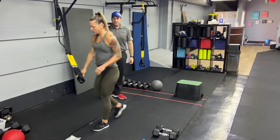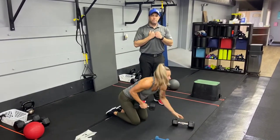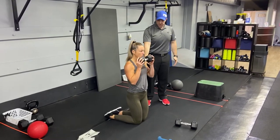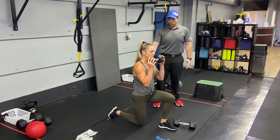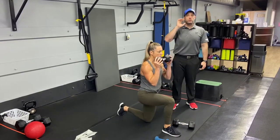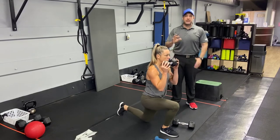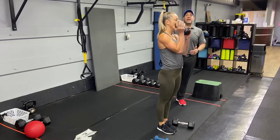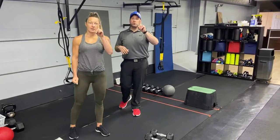Our second exercise is the tall kneeling get-up. You have a few options: hold a slam ball, a dumbbell, two dumbbells, or go overhead. From that tall kneeling position, step forward with one leg and then stand up, then go back down to the floor. Every time you come up, switch which leg you use. For this one, you're just gonna do five total, then four total — just make sure you're starting with the other leg each time to keep it balanced. So it's not five and five; it's just five, then back to four, going back and forth.